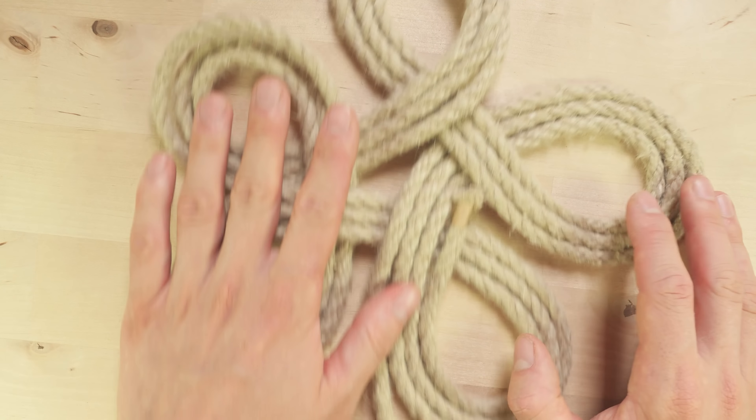For the last of the bites, we travel over it, take the working end, travel under, over, and under. And with this we have done all of our bites. Now all we're going to do is use our working end to follow the standing end all through the mat two more times.